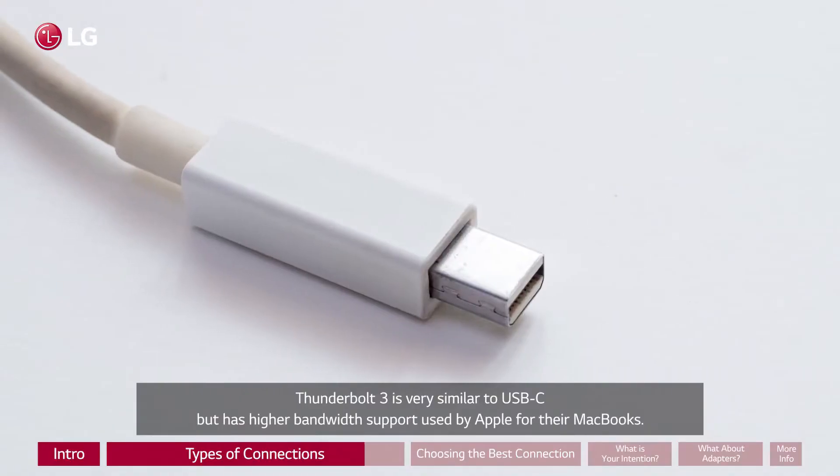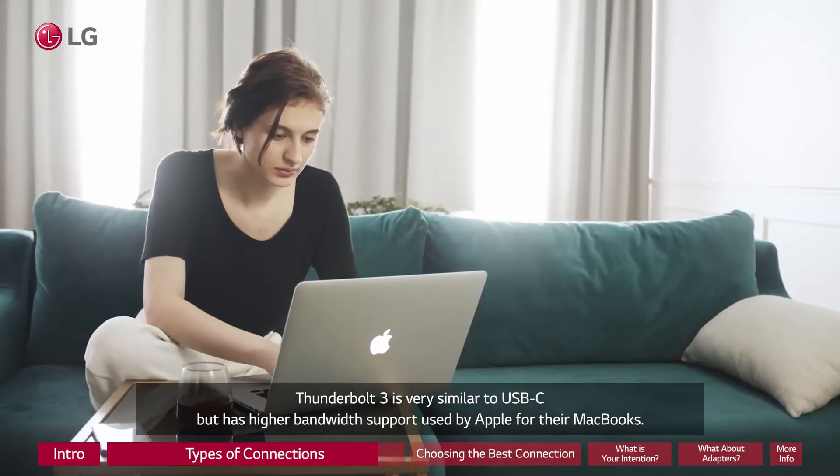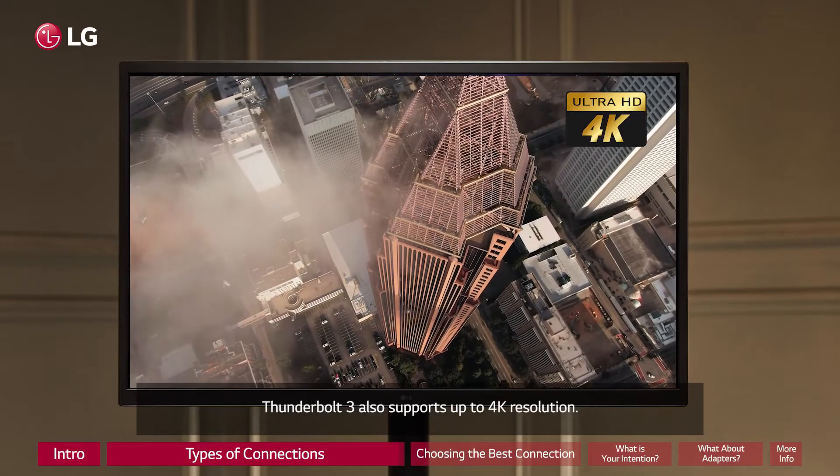Thunderbolt 3 is very similar to USB-C but has higher bandwidth support, used by Apple for their MacBooks. Thunderbolt 3 also supports up to 4K resolution.